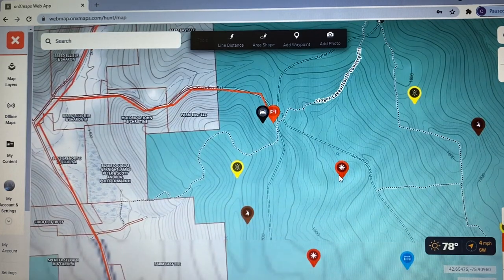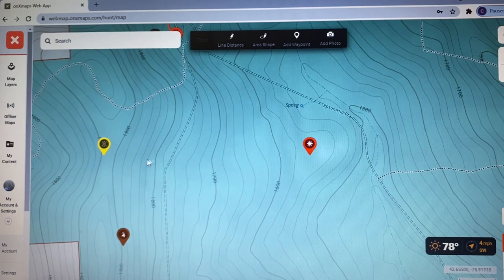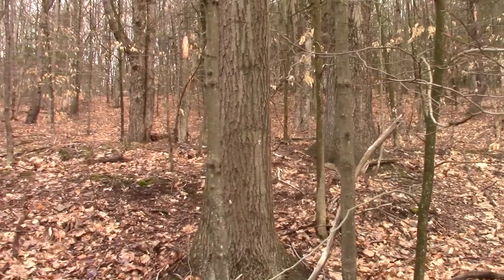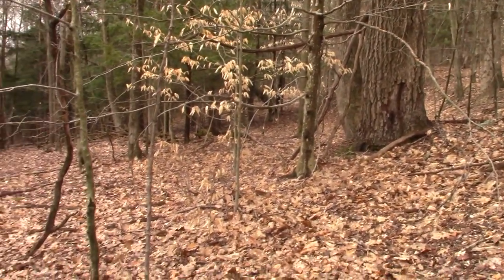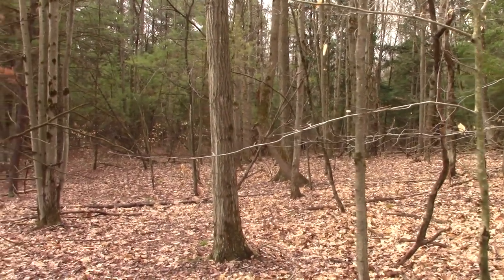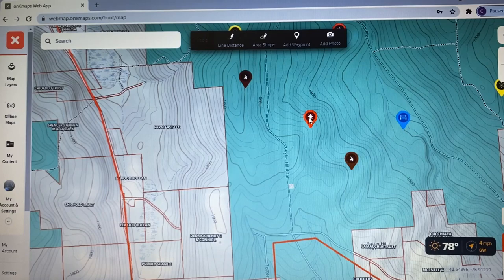I also have points of interest marked. One is on a flat bench at the bottom of a slope just above the creek — deer may move through there, there may be oaks, or it may be a buck bedding area. Another point of interest is where a ridge point makes a series of direction changes — southward, southeast, east, then northeast — which may be a travel corridor coming down off the slope into the valley. I mark these to investigate when I get out in the field.